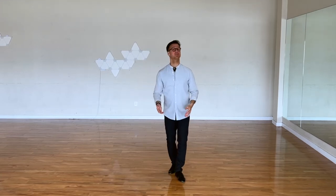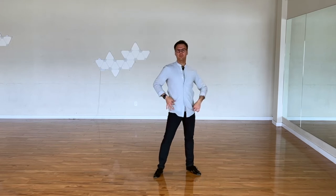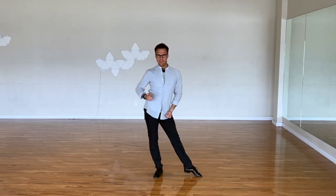The worst thing that can happen is people just walking straight. So do it slowly, but focus mainly on one hip is down and one hip is up.